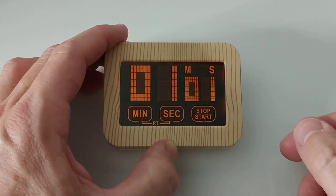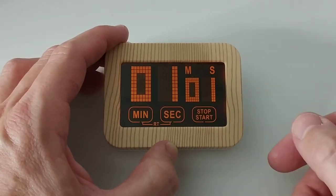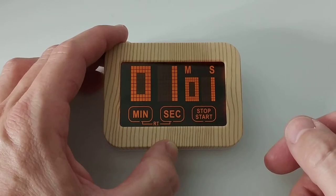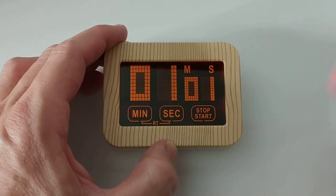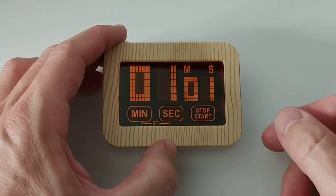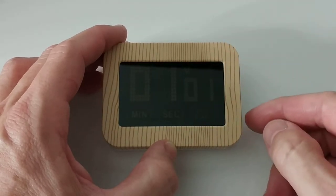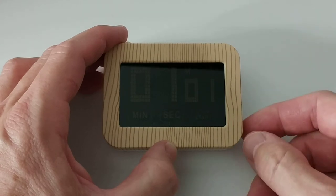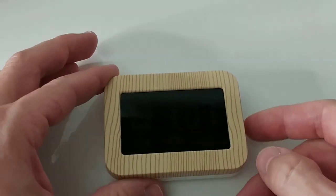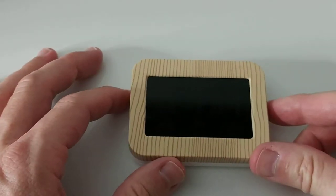After you've done it a couple of times it's easy to remember. I would definitely prefer this beautiful design over old kitchen timers with buttons. Nothing can break — even after using it 10,000 times. If you have a touchscreen it never breaks; a normal button can break or get dirty over time. And it's about the same price as a normal kitchen timer.